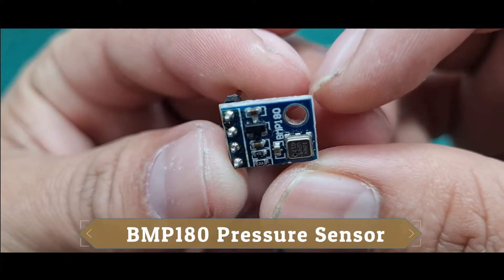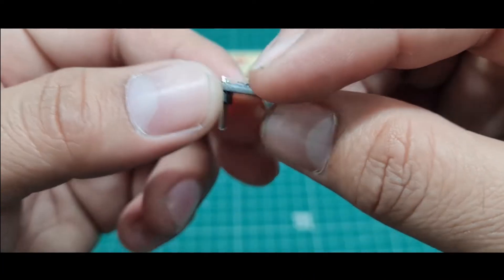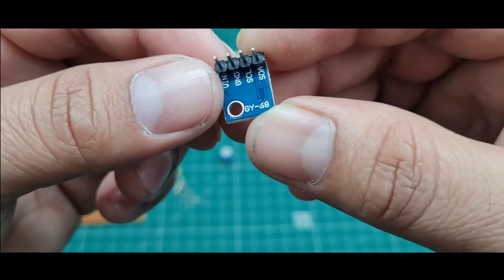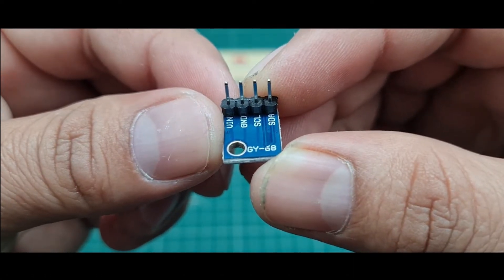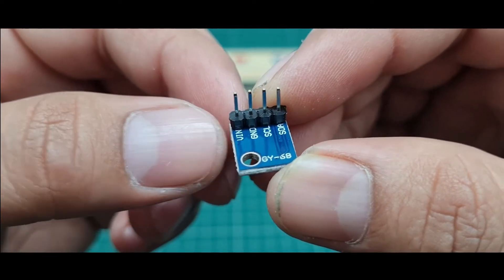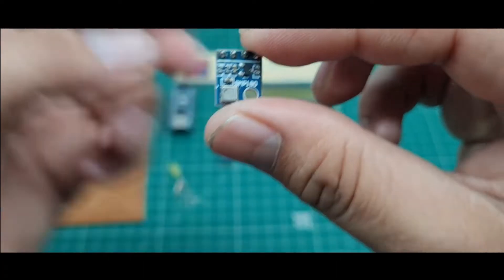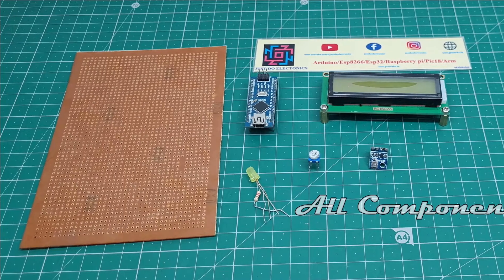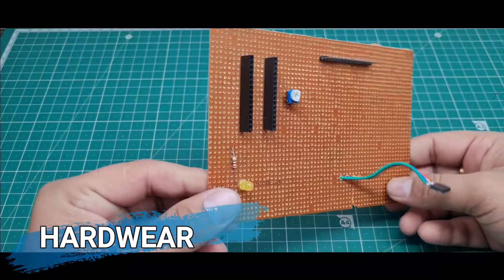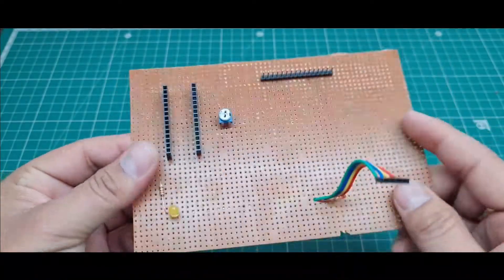Seventh, I use this BMP180 pressure and temperature monitoring sensor. This is the working of the I2C protocol — only four wires are connected to this Arduino Nano microcontroller board: VCC, ground, SCL, and SDA. I will just design this on a zero PCB and use female headers and male headers.